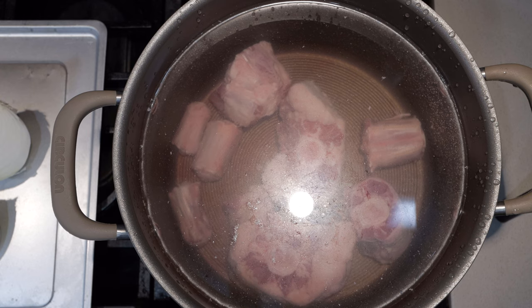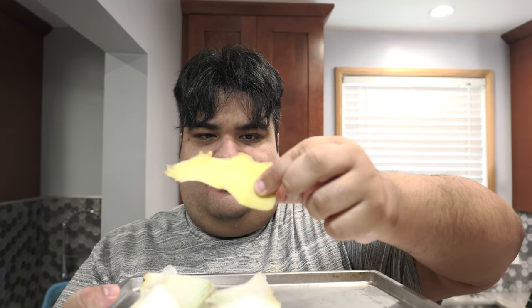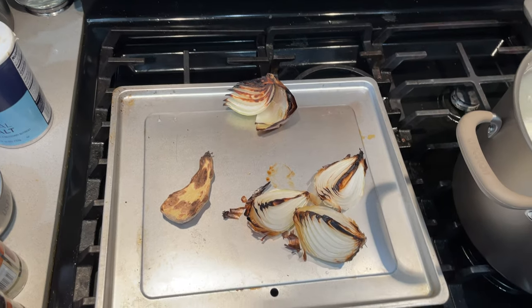I place our oxtail in a pot full of water and I'm going to set it to boil. While we're waiting for that to come to a boil, take one onion quartered and take one knob of ginger and slice it width-wise. Stick it under the broiler for 10 to 15 minutes or until you have a nice char. We want our pho to have a nice clean broth, and if we don't do this it's going to get all cloudy and yucky. So boil the oxtail until all the scum comes off.